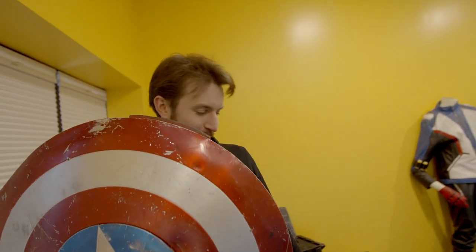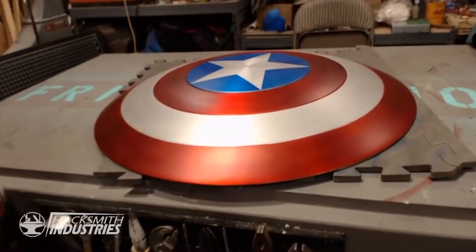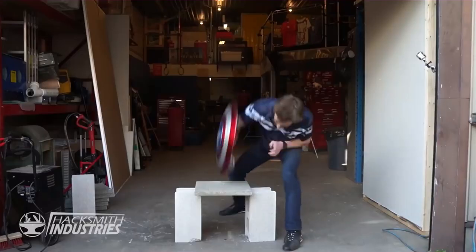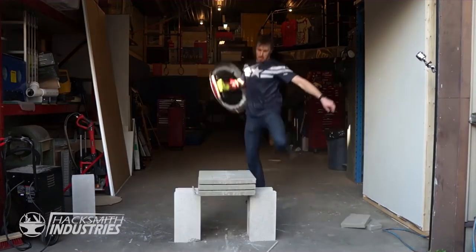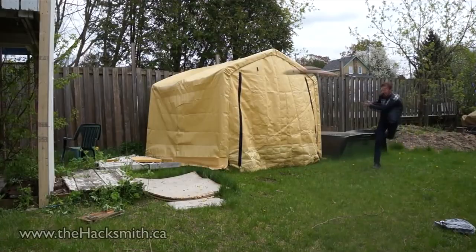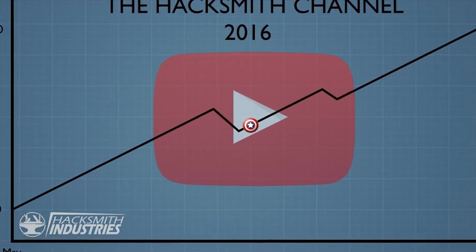This is the original Captain America shield that really started the channel. The next year I had my first super viral project — that's when we made the Captain America Electromagnet Shield. We wrapped together a prototype, did a build video, a test video, and both videos got millions of views in a month. The channel grew from 100,000 subscribers to half a million. And suddenly I was like, whoa, we're a mid-sized channel now — it's working.